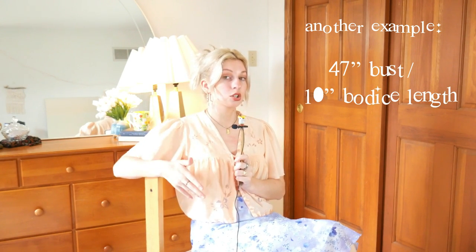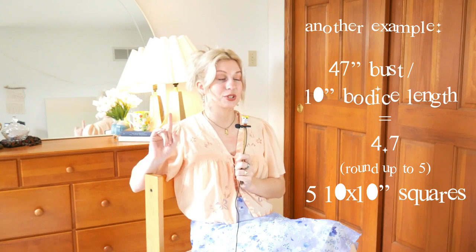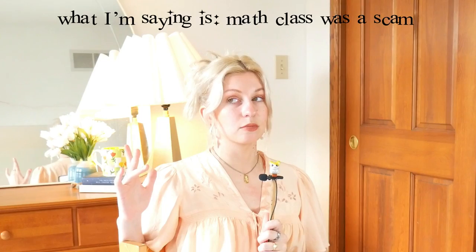This way of calculating can be customized to any bust — basically just divide your bust measurement by however long you want the squares to be, and that's how many squares you'll use. Honestly, this is probably the most I've ever had to use math in my everyday adult life, and it is like fourth grade level math.